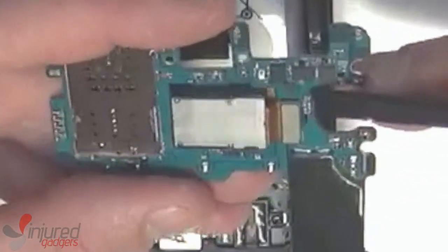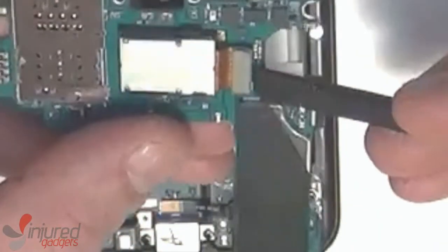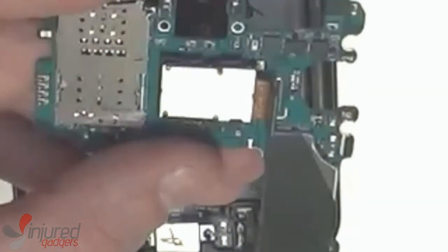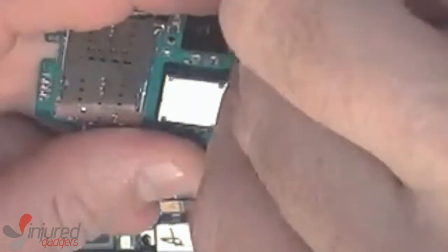Next is the rear camera. Once you disconnect the flex cable, you can carefully use some tweezers to work under the plastic guard and then twist and wiggle to loosen the camera.